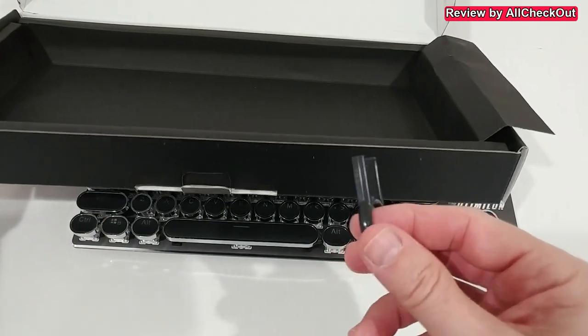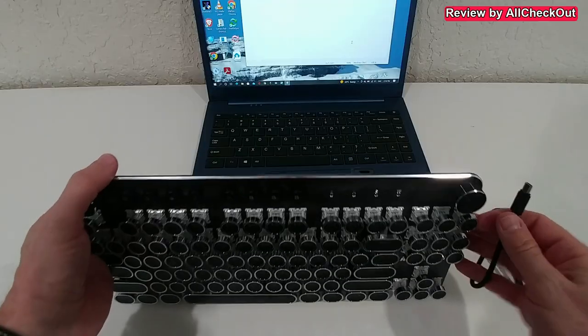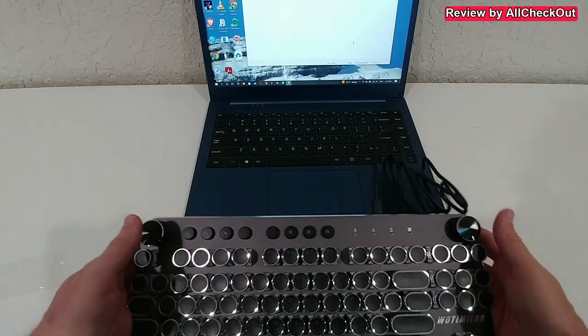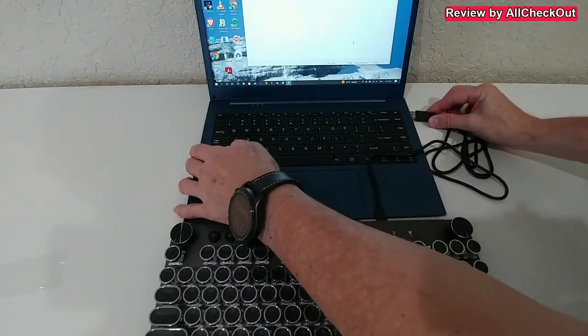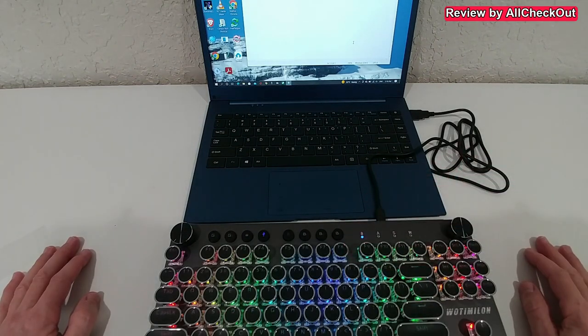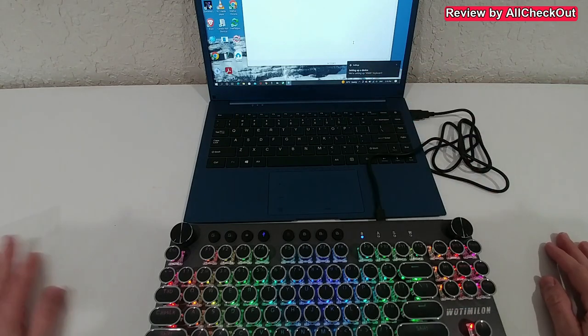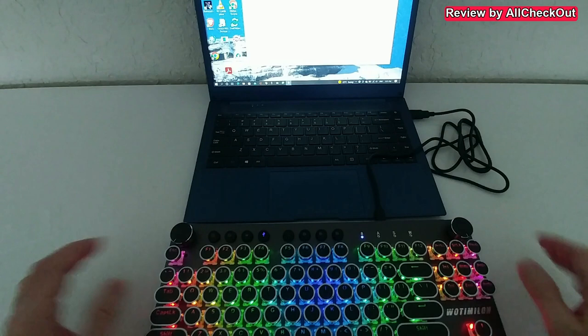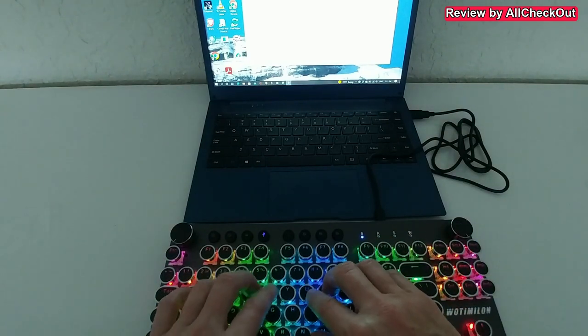First, we're trying the wired connection. We plug it in at the back and use the USB-A port, and we can already see the colorful lights come on. We get confirmation that it's setting up a device, so I think we are ready to use it.